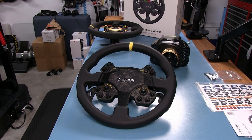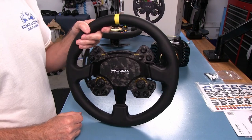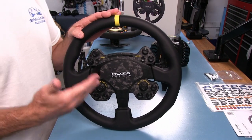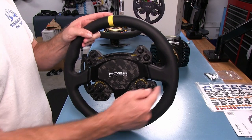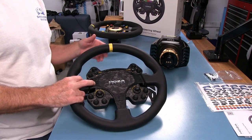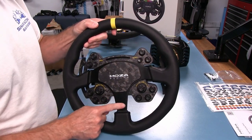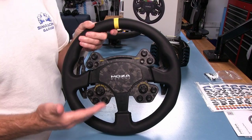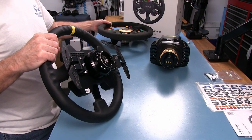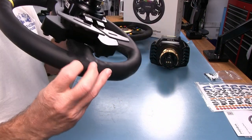Let's take a closer look at this Version 2 of the RS wheel from Moza Racing. They've made some changes and left some things alone, which is probably wise when you're improving a wheel that already gets the job done. It's still 330 millimeters in diameter, just like the Version 1. The rim shape and finish are exactly the same — this one is in leather, while the original was in alcantara.